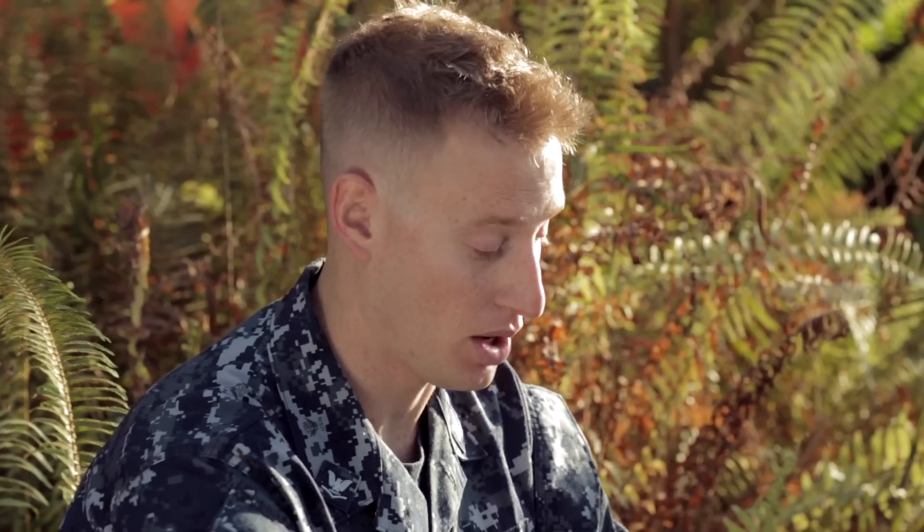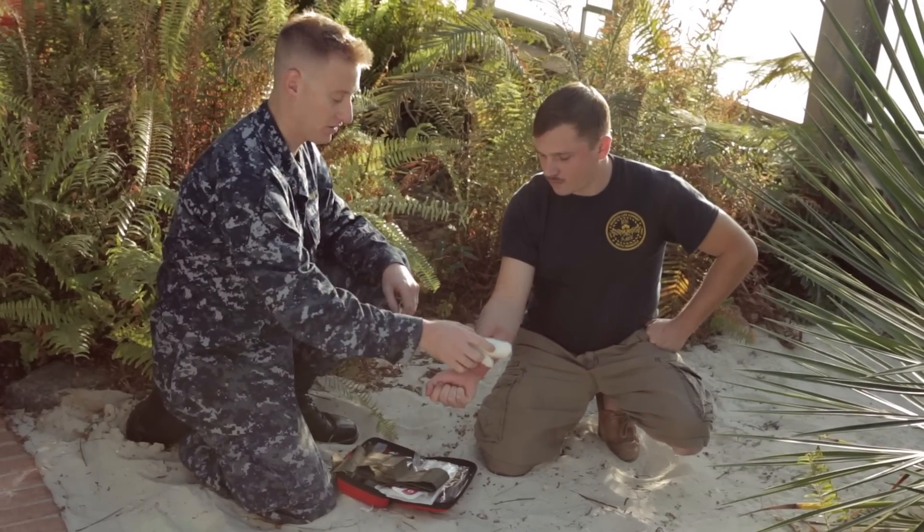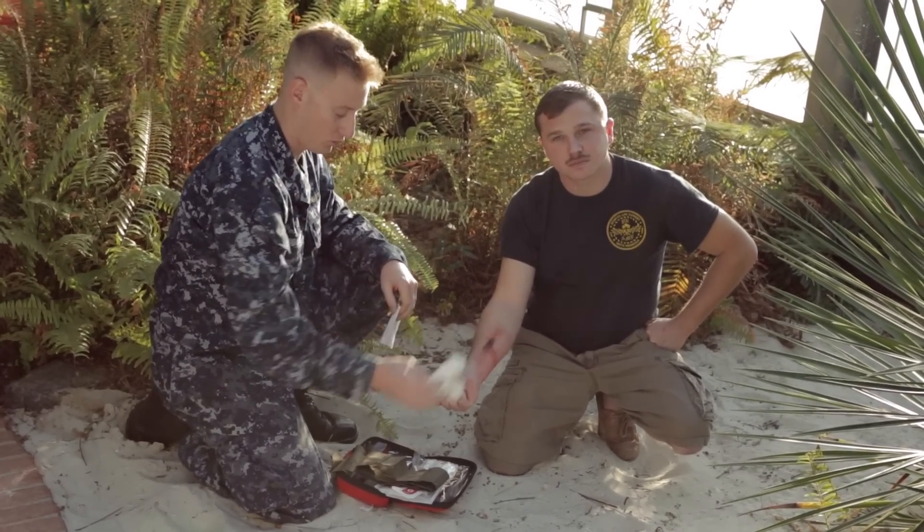The first thing you want to do with this wound is make sure you can clean the wound if possible. If you have water in the area go ahead and clean it, or if you have a t-shirt or something like that you can wipe off the wound. Right now I have a gauze bandage and some extra gauze right here. What I'm going to do is first clean off the wound, try to get the dirt and debris out of the wound itself.